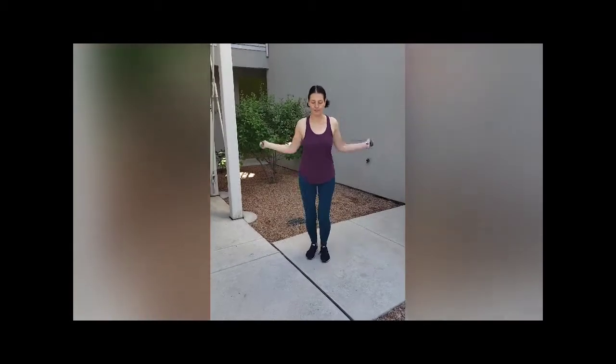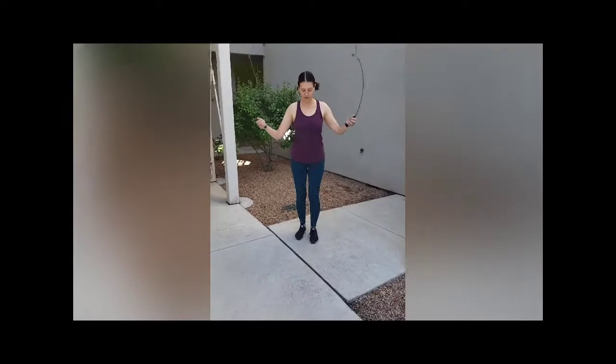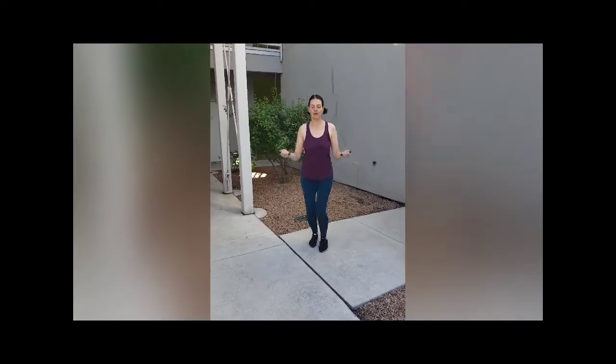You can do one at a time - one, two, three, four. See my feet don't come very far off the ground. And then as you get better you can do a double jump - one, two, one, two.